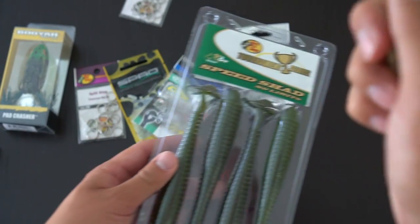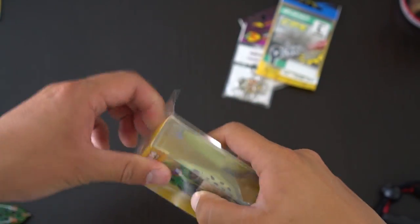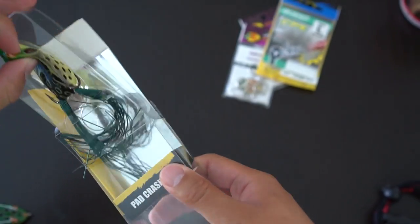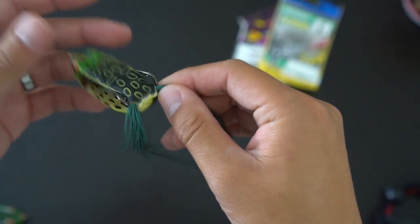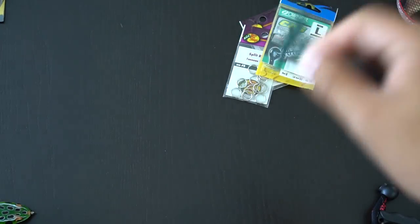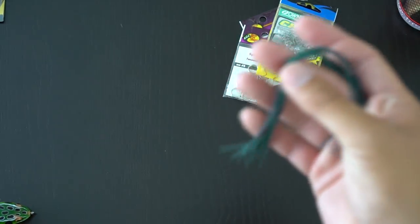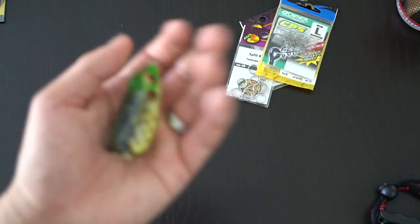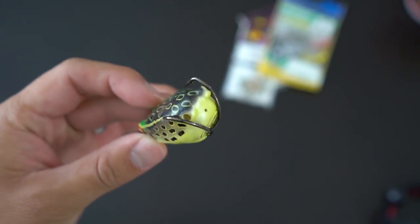The first step is to unbox your frog and get rid of the legs. The legs are a perfectly good skirt, so you want to save them for your other frogs that you may need to replace in the future. Set them aside and now you have a brand new legless frog.